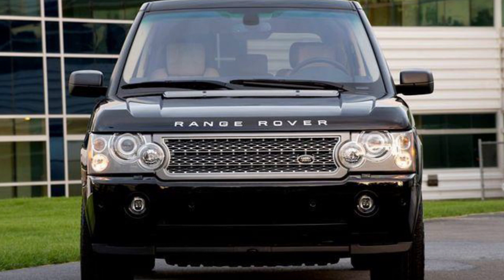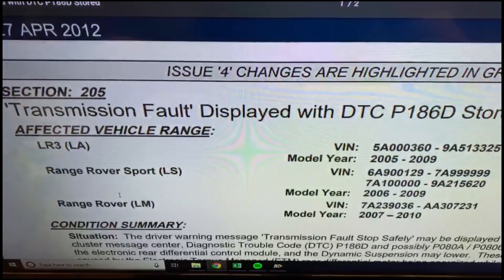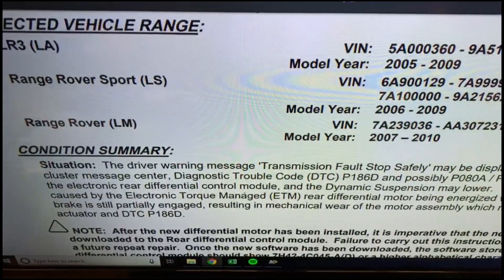Hey, what's up guys? Do you have a transmission fault on your Range Rover that says 'stop safely'? If so, I'll help. First off, check your VIN for any bulletins — I'll put a link in the description below.